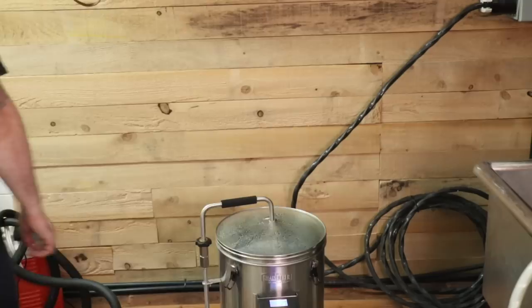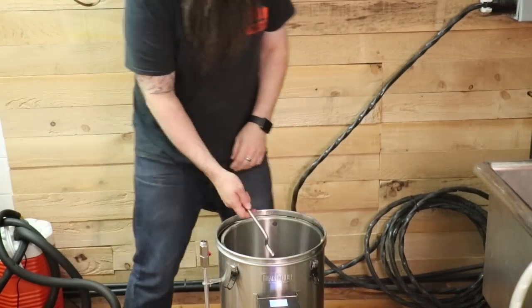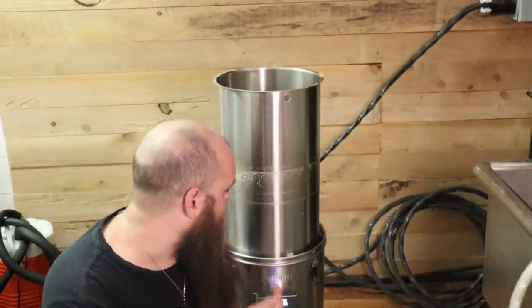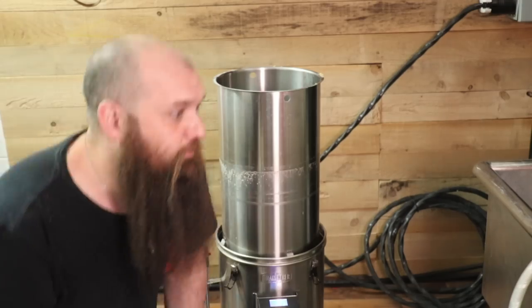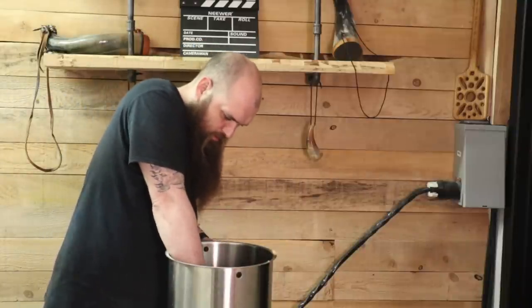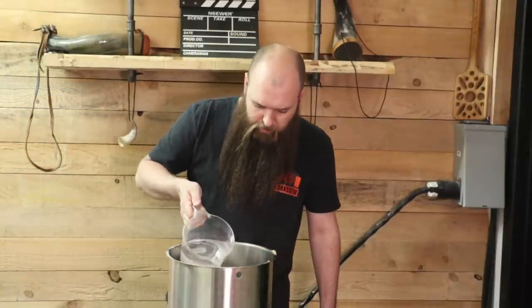On a fini notre mash-out. Le test d'iode était positif. Ça veut dire qu'on va passer présentement au sparge. On prend notre petit bras, on lève, pis on tourne de 90 degrés. On va s'assurer qu'il soit tout le temps bien placé sur nos pattes. Pis à cette étape-là, c'est vraiment primordial de ne plus y toucher. Je finis mon sparge pour qu'il commence à chauffer plus rapidement. Fait qu'on commence le sparge avec 14 litres d'eau. Je vais tout le temps tranquillement par-dessus pour être sûr de bien y aller partout.